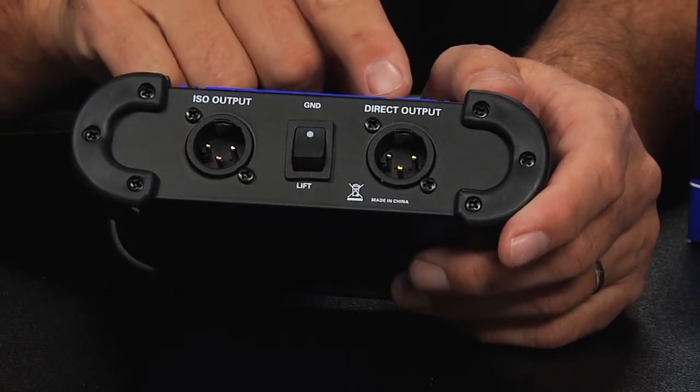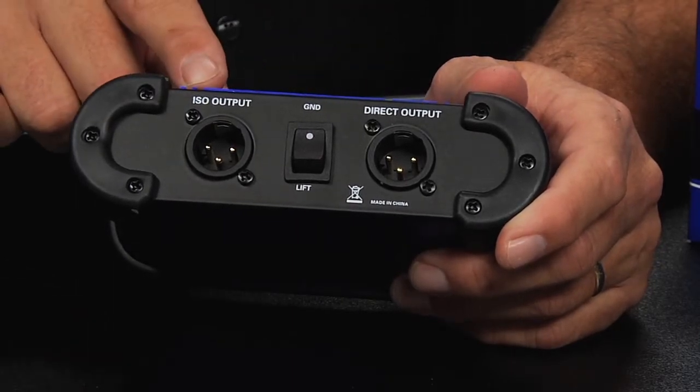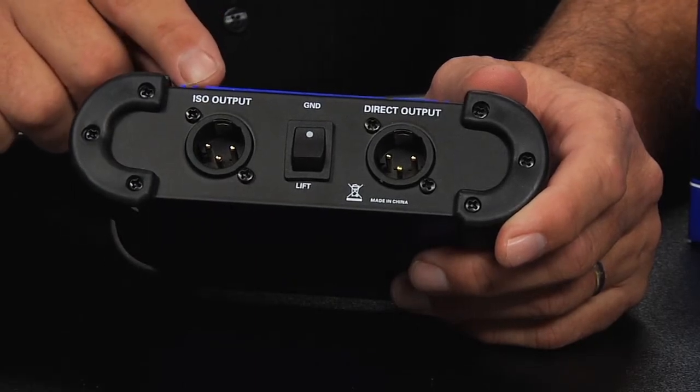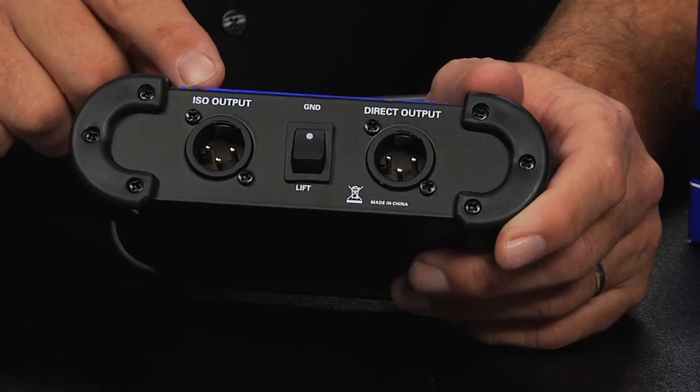The direct output would be connected to your primary mixing console, whereas the isolated output would possibly go to a video feed or another mixing console that needed to be isolated with a transformer.